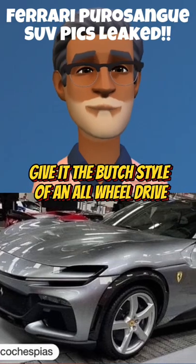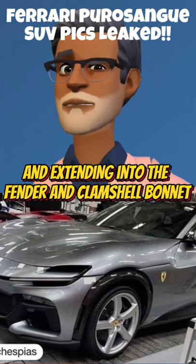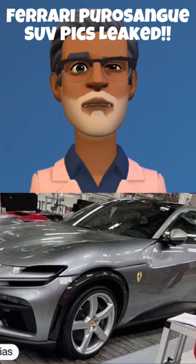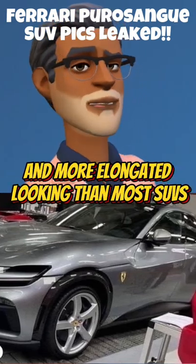Black wheel arch extensions give it the butch style of an all-wheel drive, but the strange scallop curved into the front door and extending into the fender and clamshell bonnet is odd, and leaves the mirror hanging in confusion — or is that disbelief? The contoured lower section makes this car slimmer and more elongated looking than most SUVs.